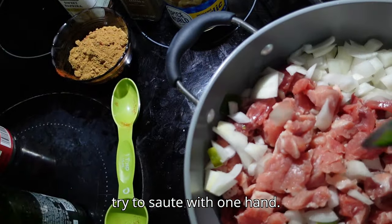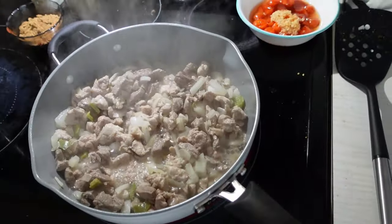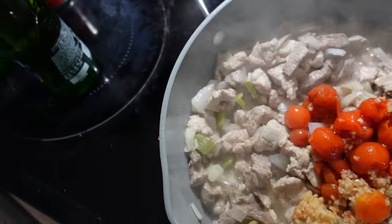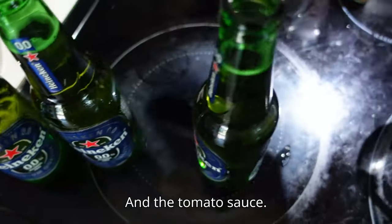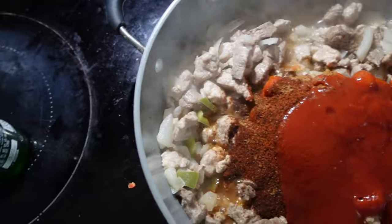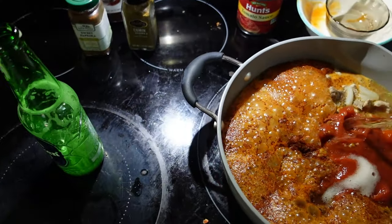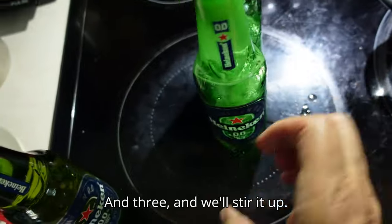I'll try to sauté with one hand. We've now gone through about five minutes. It says put the rest of the stuff in, so I've got the garlic and the Tabasco in with the tomatoes — we'll pour that in. Here's my spices, and the tomato sauce. Last but not least, the beer: one, two, and three. And we'll stir it up.